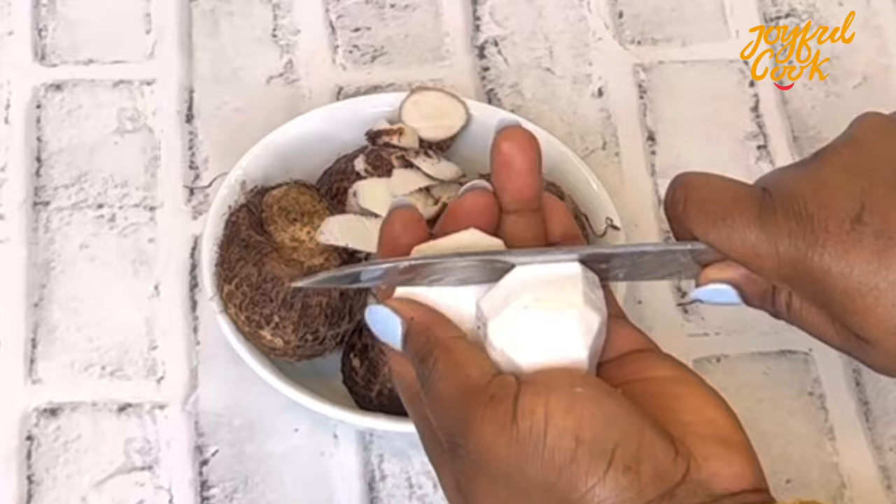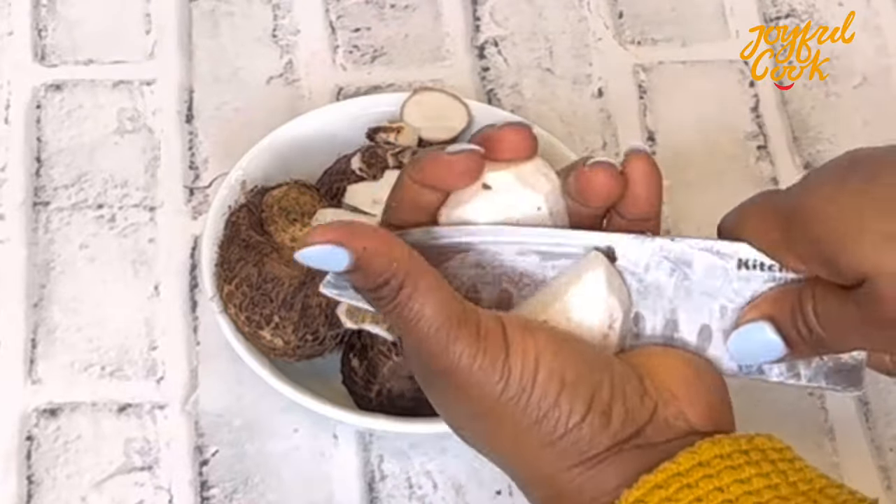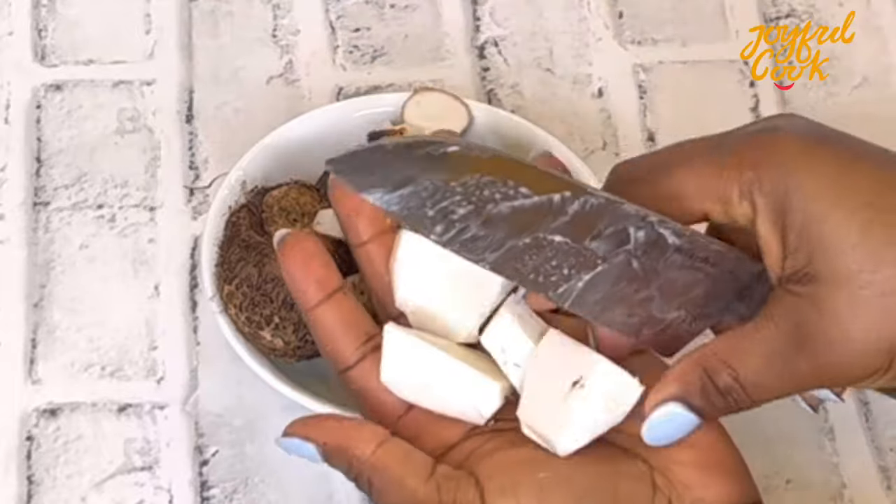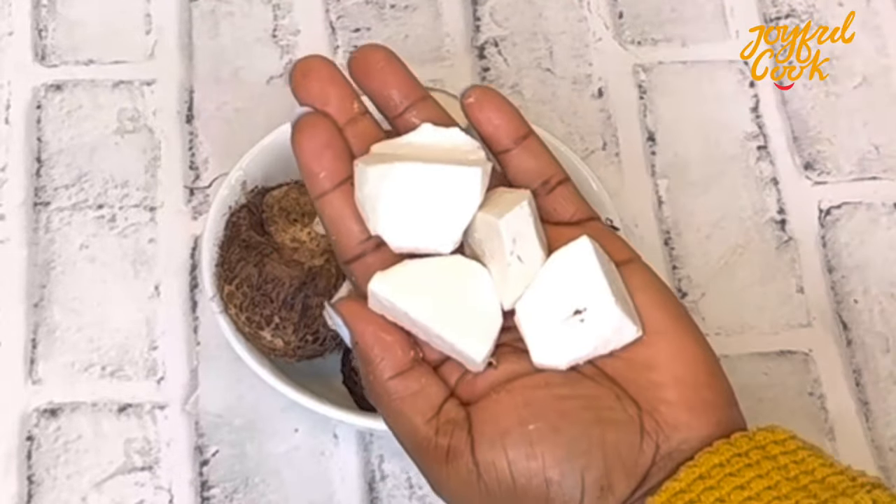I'm going to peel the coco yam, cut it, rinse it, and blend it really well. Another way to do this is to cook it, pound it, and then use it as a paste, but blending also works just as well.